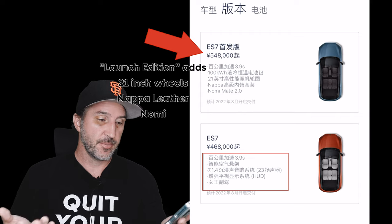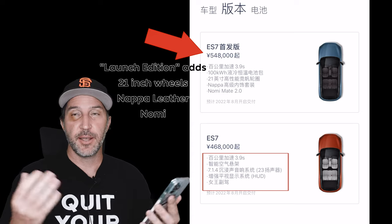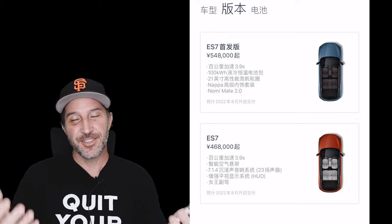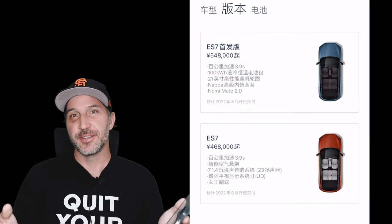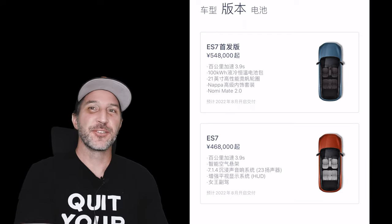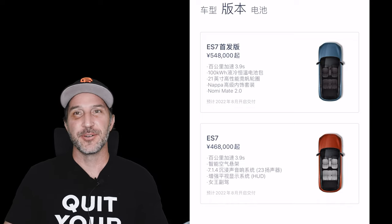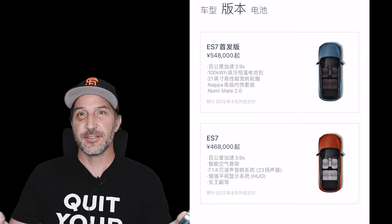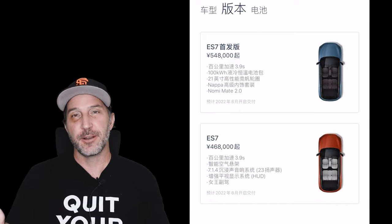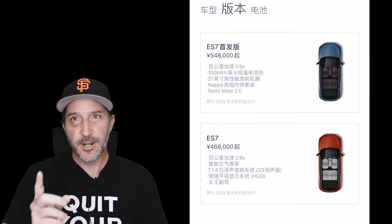You can see it goes 0 to 100 kilometers per hour in 3.9 seconds, it has standard air suspension, a 7.1.4 surround sound 23-speaker system, the updated system with heads-up display, and the queen seat. In the ES7 presentation it mentioned the queen seat in Chinese, but in the English translation it didn't say 'queen seat' — I think NIO doesn't want that branding in western markets because it's a bit sexist. The man drives, the woman sits there and is pampered. This leads me to say that a lot of what I'm seeing from the ES7 launch is them preparing for their expansion into Europe and western markets.